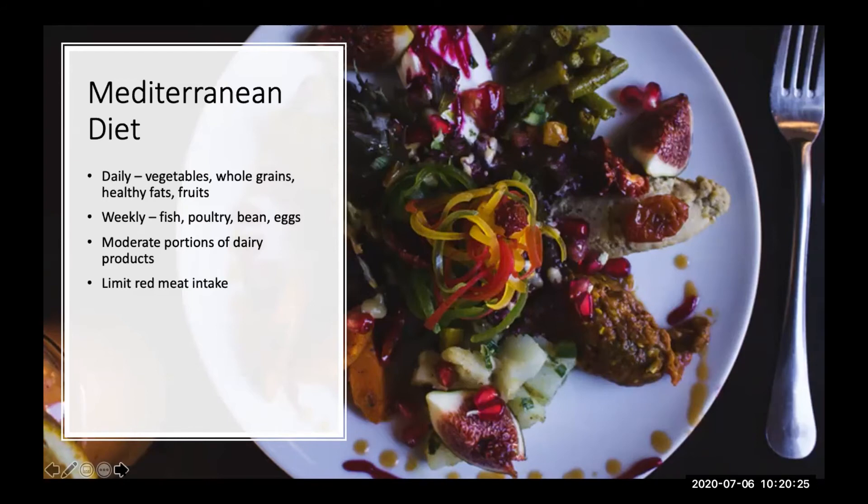Limiting red meat to perhaps once a month is a cornerstone of the Mediterranean diet. Other elements include nuts and a glass of red wine daily — and one glass only, more is not better. It's also combined with a social element — being with other people. So it's all interrelated; it doesn't mean eating your Mediterranean diet in front of the television all by yourself. It's more to it than just eating the right amount of salads.